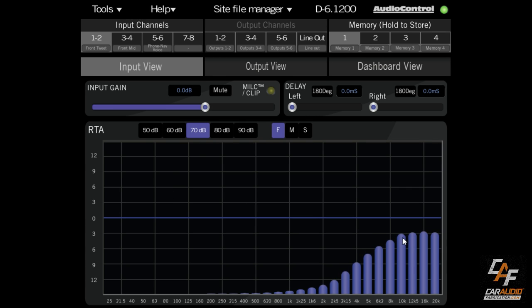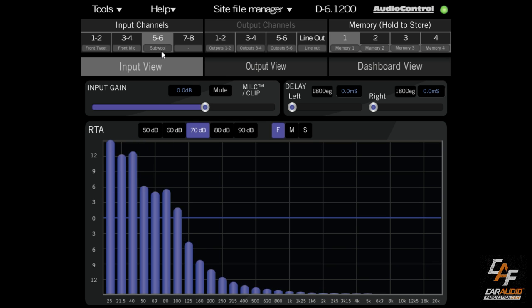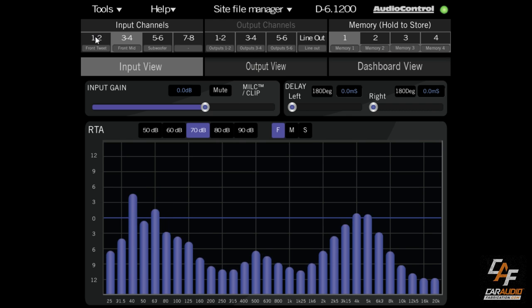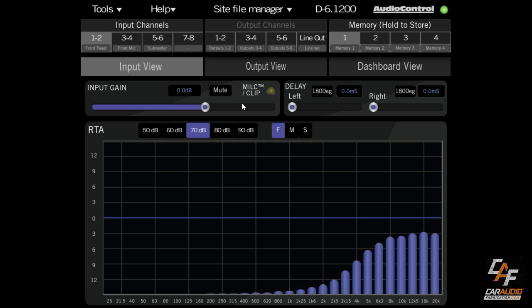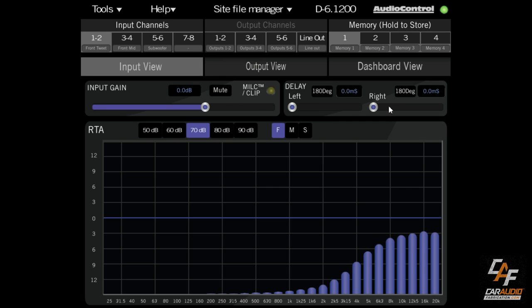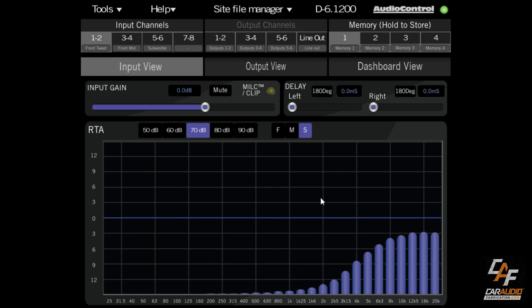In the input view, we see the input signal. Here are our tweeter channels, our mid-range full-range channels, and our subwoofer channel. We can retitle each channel. On each channel pair, we can set our input gain just like a normal amplifier but for each pair, there's a clip detection light, a mute control for testing, and left and right channel delay for each channel pair. Down here we have the RTA displaying signal level at each frequency, with adjustable scale and speed.